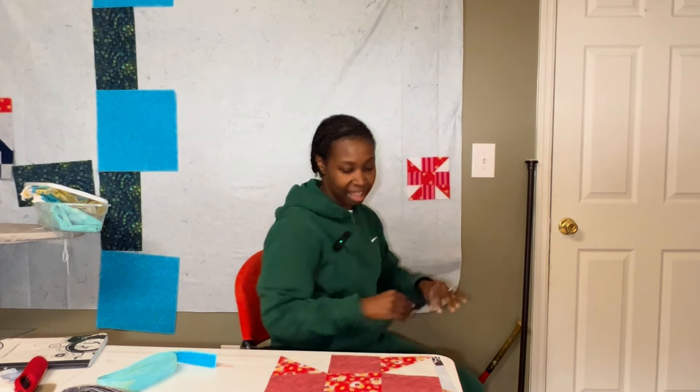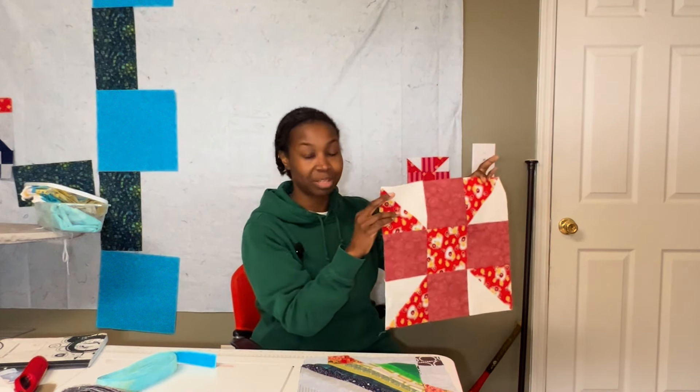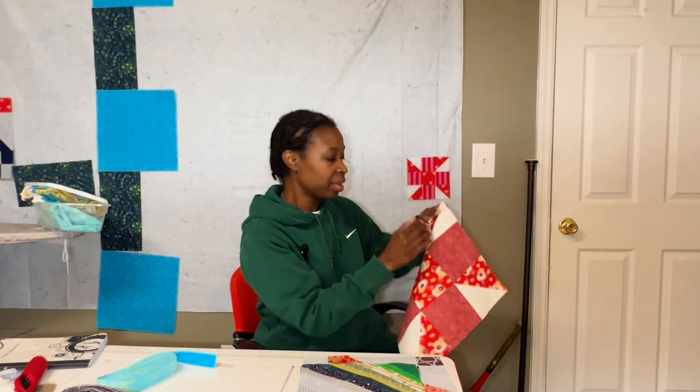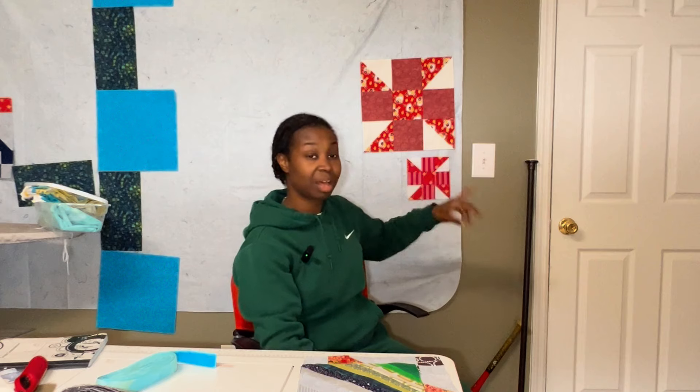I dug into my scraps and we'll start with my block from the block-a-day book. I pulled the calico puzzle block this week — I used my two-and-a-half-inch squares to create one calico puzzle block, and then I made another one with my five-inch squares. I was looking for blocks in the book that I would not have to cut new fabric for, so I used scraps I already had pre-cut. These are my two blocks.